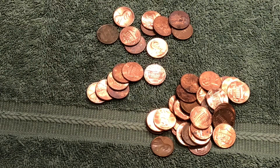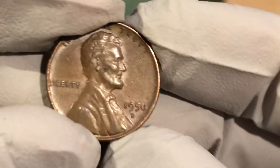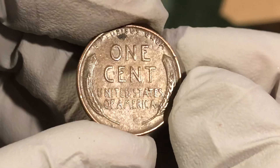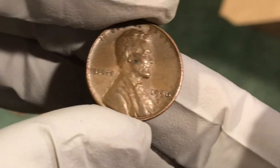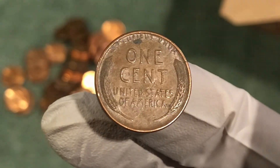We got our newest wheat penny — 1956 D, first one from the 50s. We'll take it though, but we're moving in the wrong direction. Let's keep going and try to find some older ones.